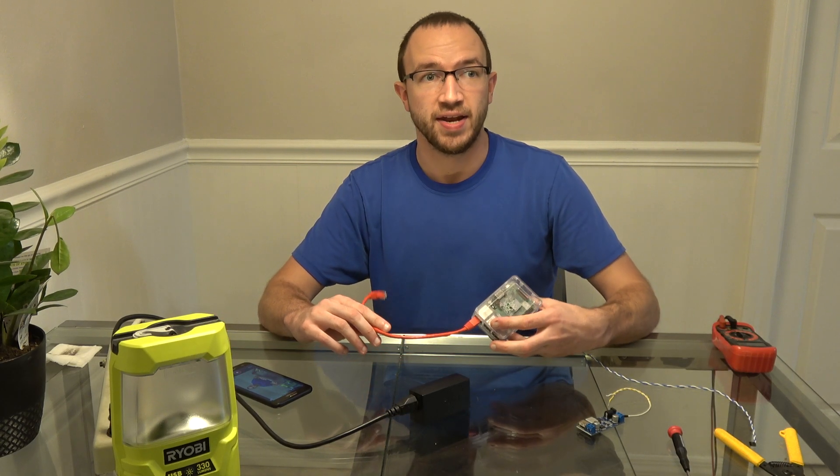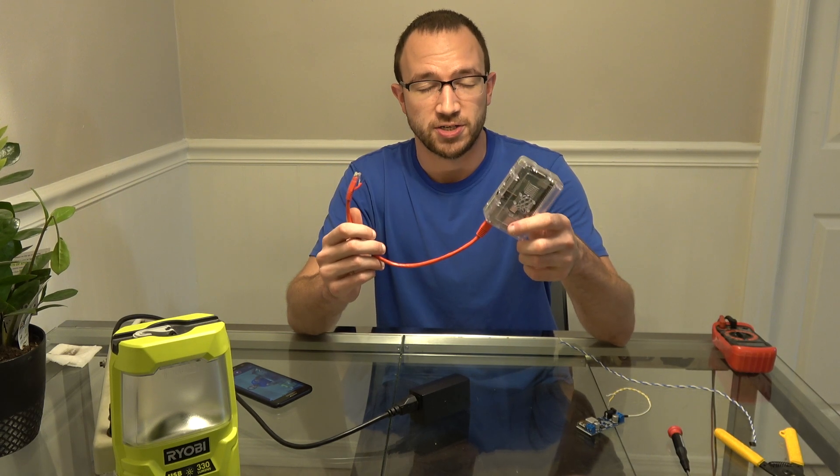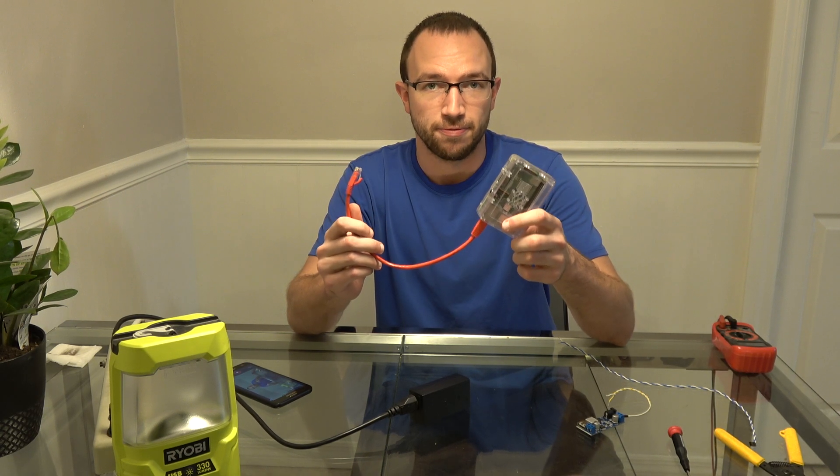Hello YouTube, my name is David and in this video we are going to be powering a PoE Raspberry Pi on 24 volts passive PoE.